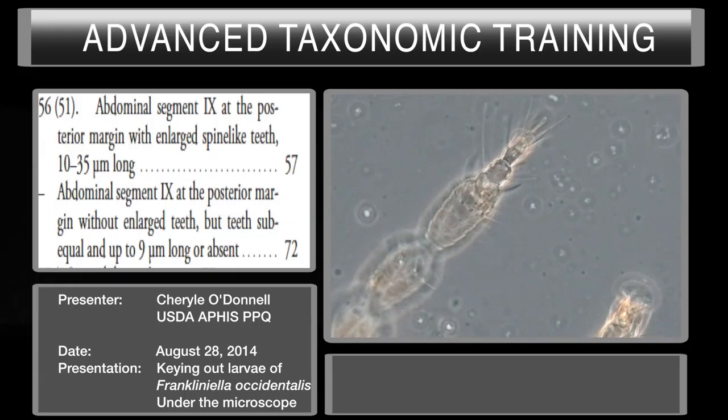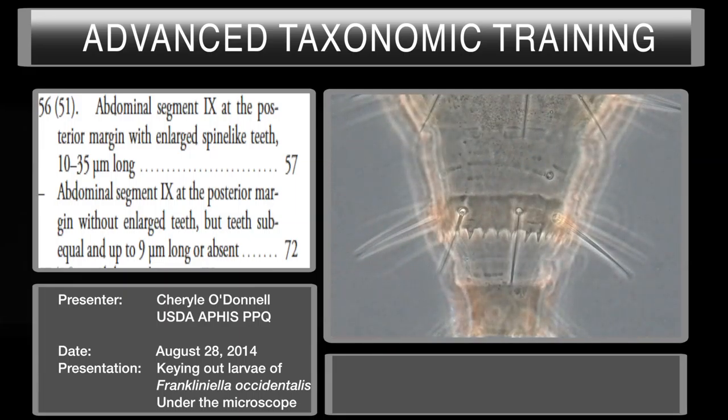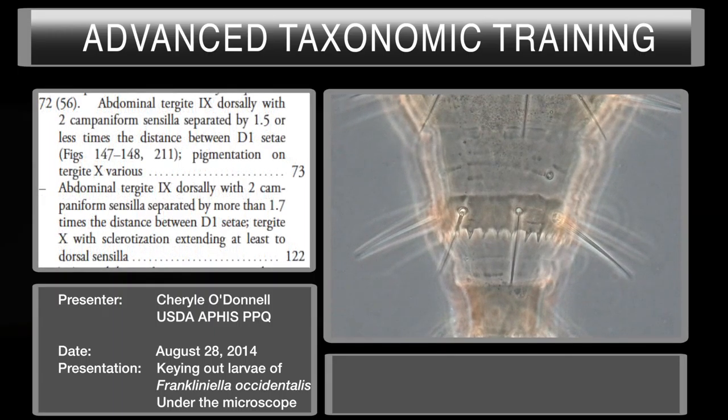Couplet 56 asks if abdominal segment 9 at the posterior margin has enlarged spine-like teeth. Looking at that segment — these are not spine-like, they are triangular shaped. So we fit the second part of this couplet: abdominal segment 9 at the posterior margin without enlarged spine-like teeth, but teeth sub-equal and up to 9 microns long or absent. This takes us to couplet 72 on page 133.